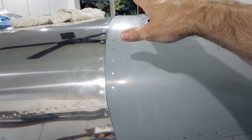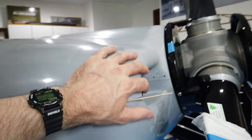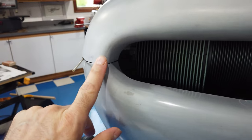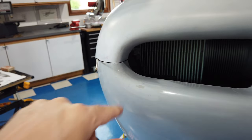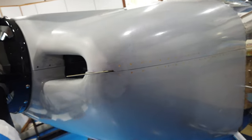The top gap is still good — that one was large to begin with. Nothing has changed with the trouble areas near the step. One of them isn't too bad, but the other one is absolutely horrible — that gap is the one that annoys me the most.